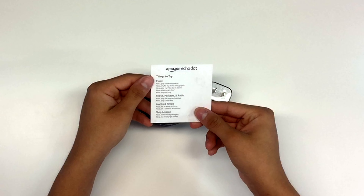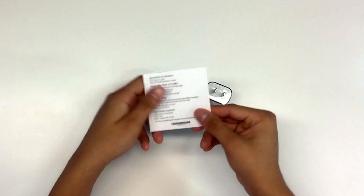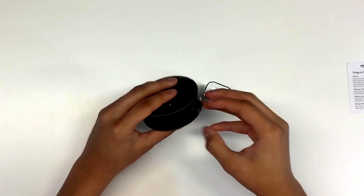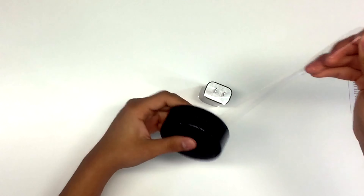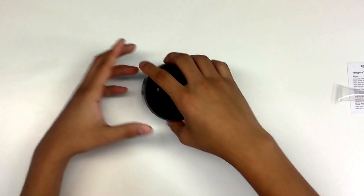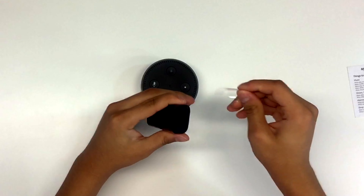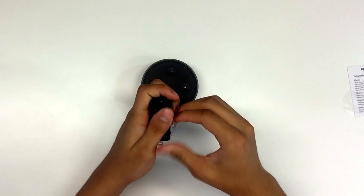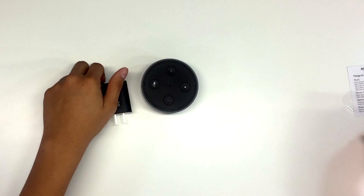And what is this right here? 'Things to try.' Okay — so for music, shows, alarms, timers, shop Amazon, questions and answers, all those types of things. So now we're going to set this up. I like the glossy look but fingerprints are going to be a pain — I'm already touching it. Oh my God, that's going to be a pain. But we got this out, let's remove the rest of the packaging.